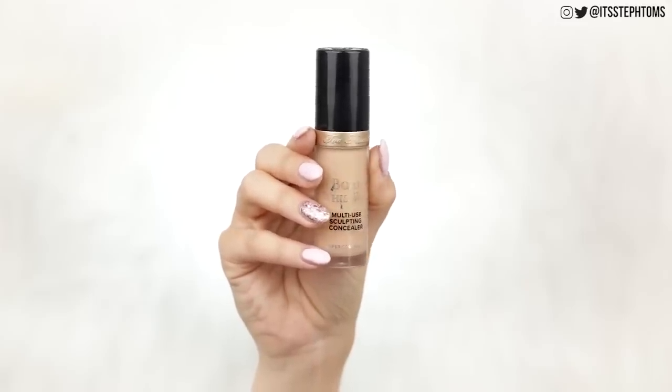Then I'm going to go in with the Too Faced Born This Way Concealer in the shade Light Beige. I did a little bit on my forehead, a little bit more under my eyes. I basically applied this like a foundation, to be fair — but we're still going to call it naturalish makeup because it's still a whole lot less than I would normally wear. Then I just went around my jawline and the outside of my face and just blended it all in. I'm going to press that in with a beauty blender — just a very, very thin layer to make my skin look a little bit more perfect.